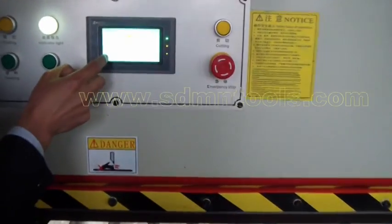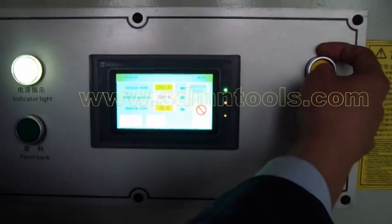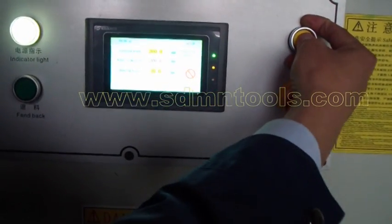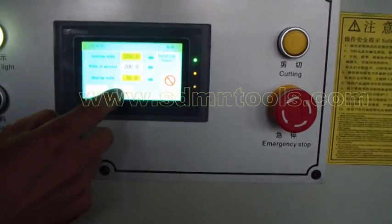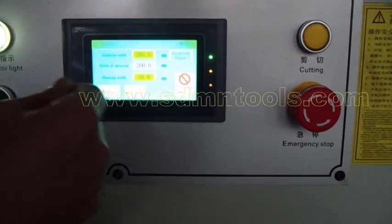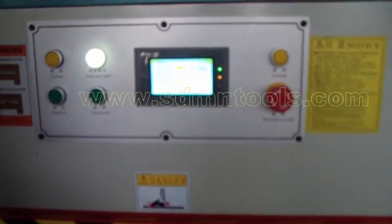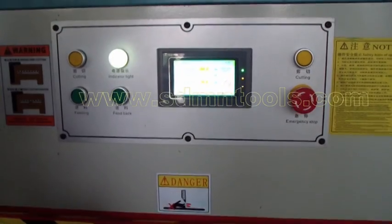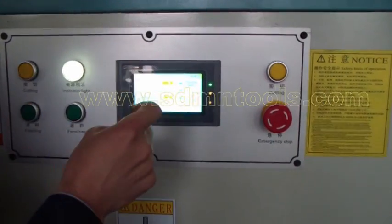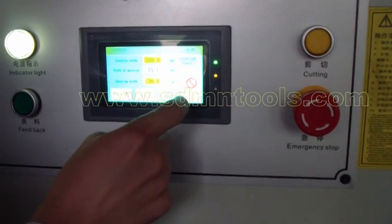If in auto mode, you press the two buttons and the machine doesn't work. In auto mode, the manual button doesn't work — only the auto start button will do the cutting automatically. Next step, we will show how the machine cuts. Remember, for each time cutting, we will make the fence go back to the original point — press this button.